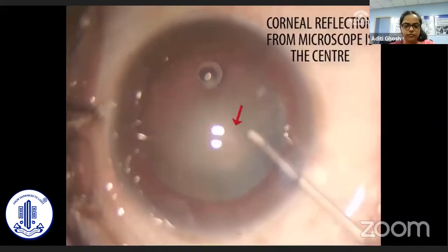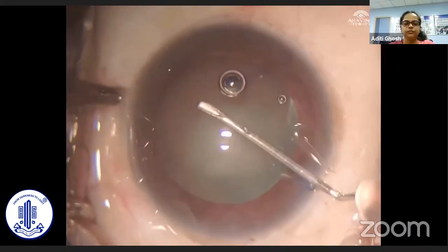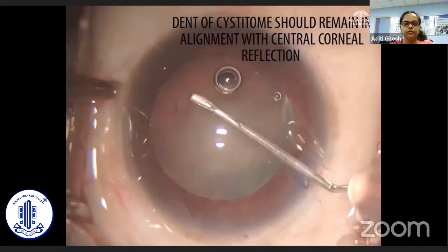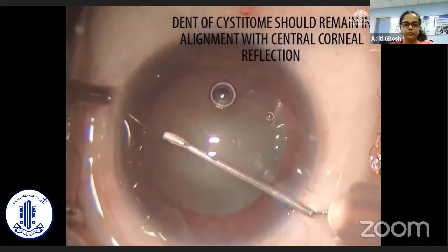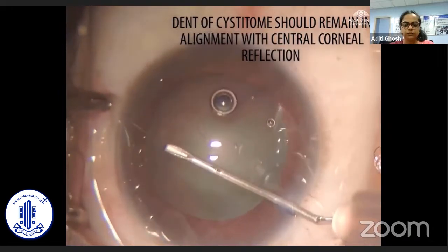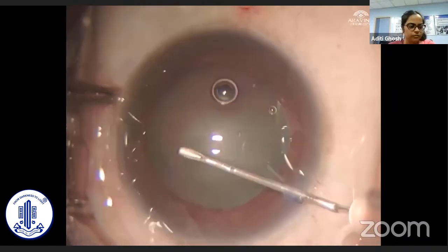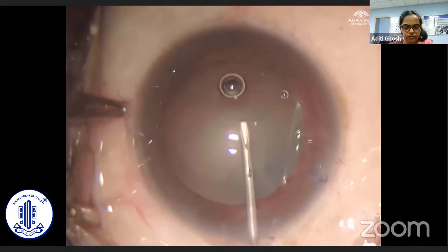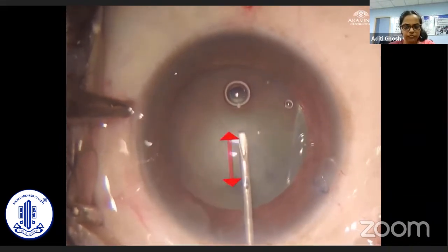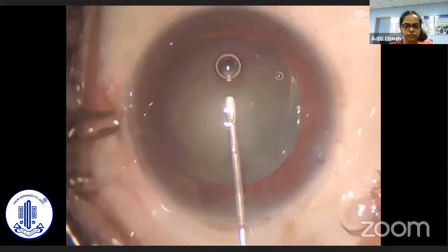For intraoperative application, the corneal reflex of the microscope is used as the rhexis center. The rhexis flap is then raised routinely, keeping the dent of the cystitome in alignment with the corneal reflex to obtain the adequate rhexis radius. A circular and adequate rhexis is ensured in all clock hours by repeatedly measuring the rhexis radius while maintaining alignment of the surgical landmarks: the central corneal reflex, the margins of the rhexis, the tip of the cystitome, and the dent on the cystitome.